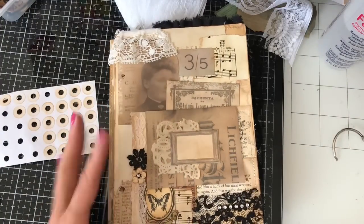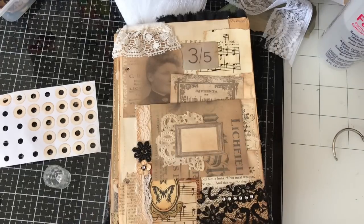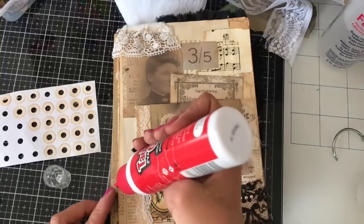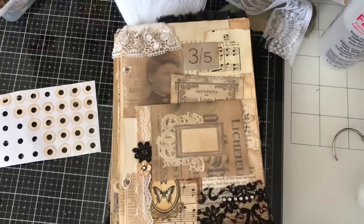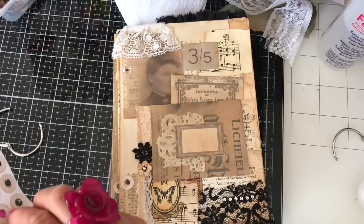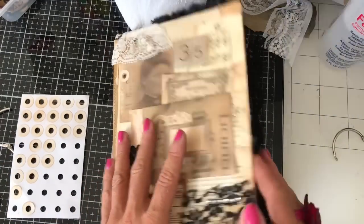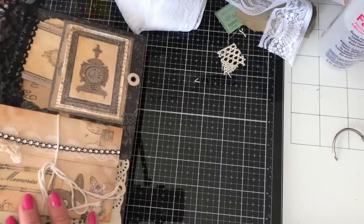First of all, where I've got these holes, I'm just going to pop the — hole reinforcers. I always try to say 'page protectors,' but they're hole reinforcers. I'm just going to pop those there. I really like using those on the ring-bound journals. To be perfectly honest, they're not really for reinforcing the holes when I use them — they're more for decorative purposes. I think they just look absolutely gorgeous.